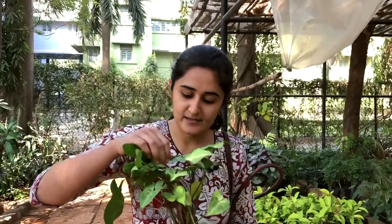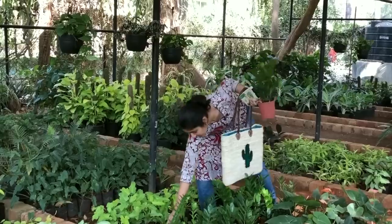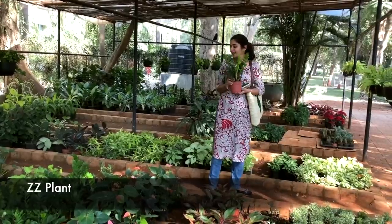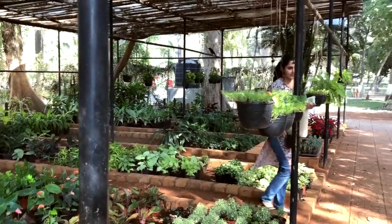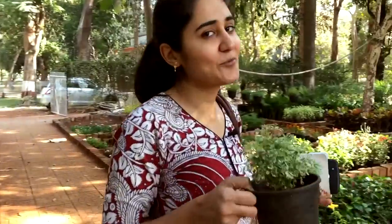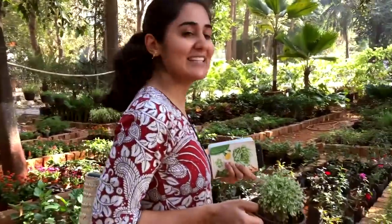This plant is great for low light — I was talking about plants that can grow in low light and this is one of them. Another one is great for medium light and for my work desk. I'm so excited! I think I'm going to reduce the number of plants because there are too many of them, but let's see.